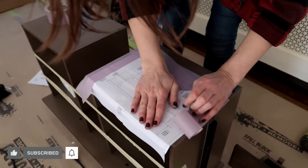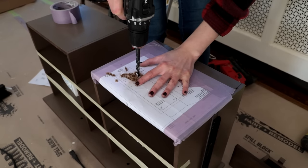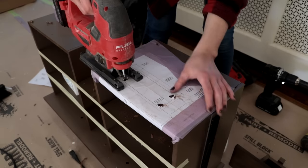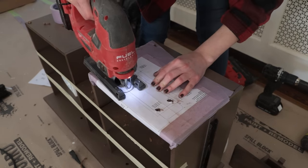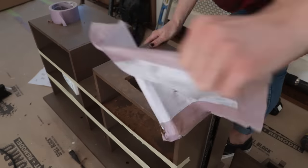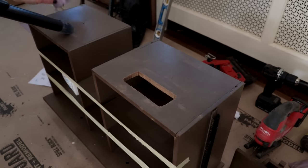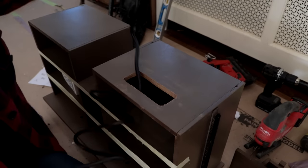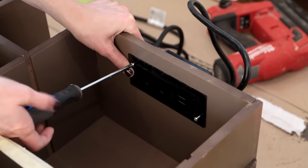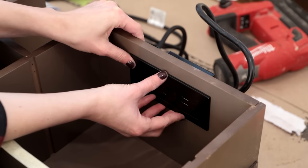Since this bathroom is pretty small, I wanted to eliminate any clutter I could. So I installed a custom outlet inside the drawer of the vanity so I can hide away things that need to charge — like electric toothbrushes or hair trimmers. I had made sure there was a hookup for this behind the vanity before we installed it, so getting the whole setup situated was super simple. I'll link this, along with all the products and materials mentioned in this video, in the description below.